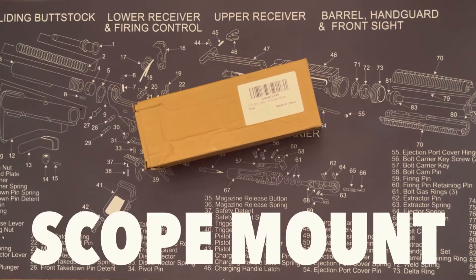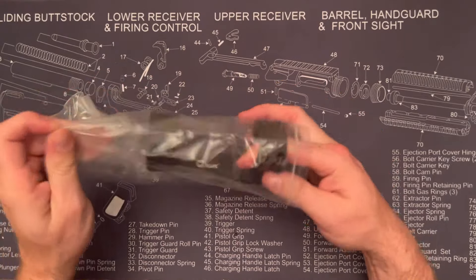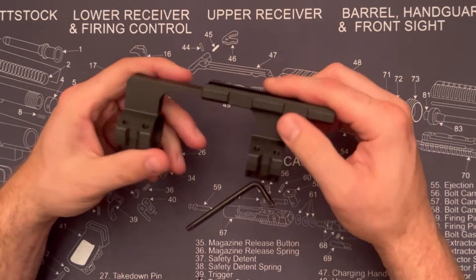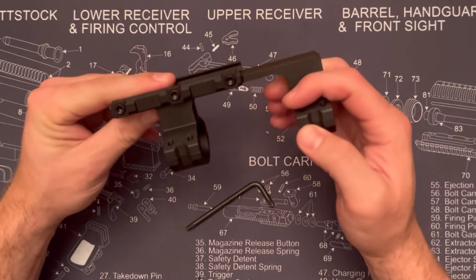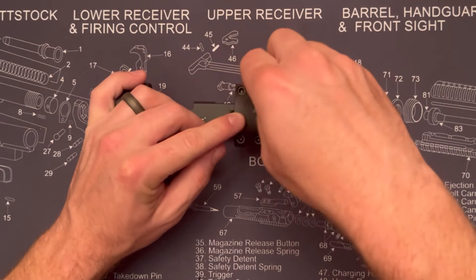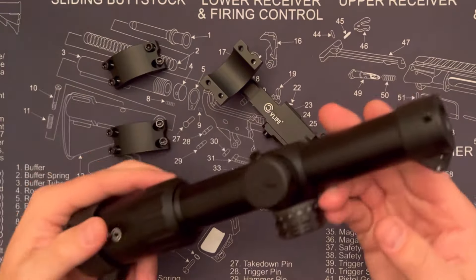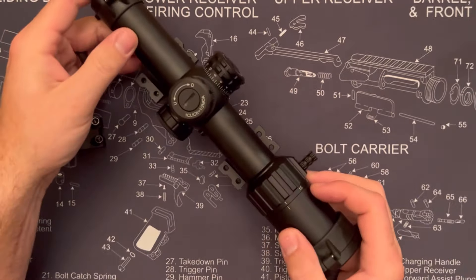Hey, today I'm checking out the CV Life scope mount. This is 7075 aluminum and it's got these nice lugs all the way through to make sure it's got a good lock up. It's got a cool design with those scallops, and all the fit, finish, and machine work feels really nice. It comes with 30 millimeter rings, and you can also buy it with a one inch ring depending on what type of scope you're trying to fit.